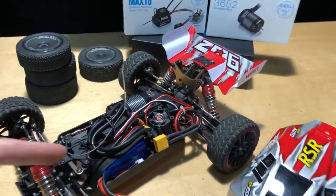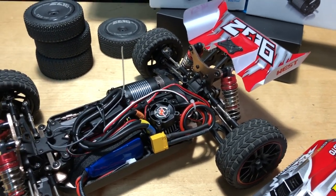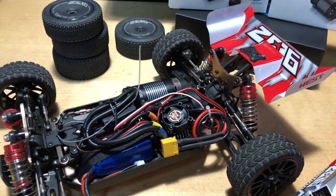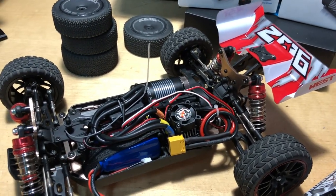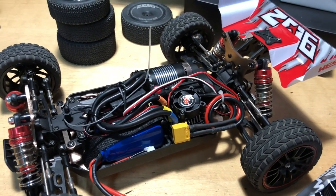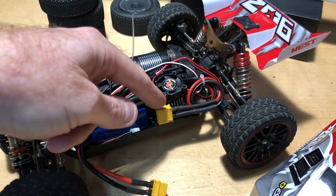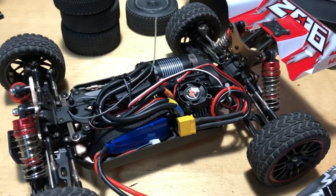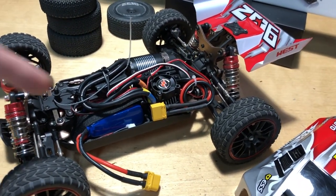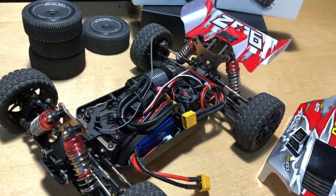The battery drains super quick because it's pulling a lot of power. I think the stock battery is limiting the top speed too — it's probably only a 10C or maybe 15-20C discharge rate, and it's struggling to deliver power to the ESC. If I replace it with a premium 50C discharge 2S battery, I think we'd get a bit more power and the ESC would be a little happier.